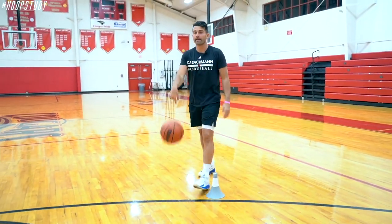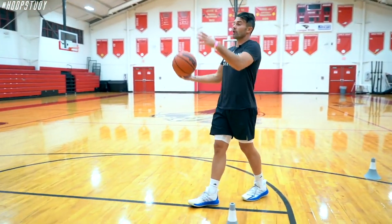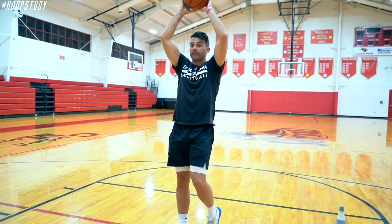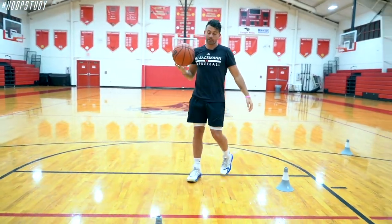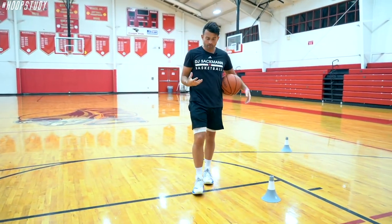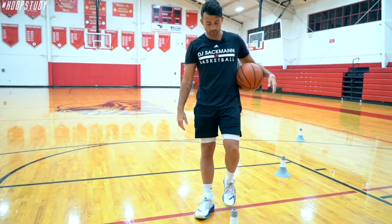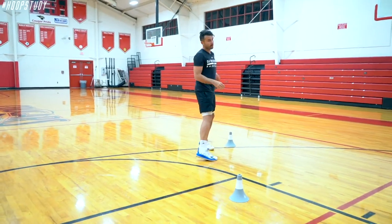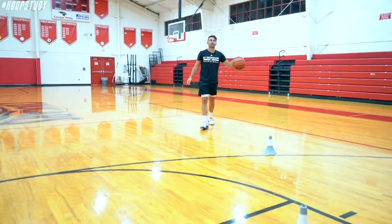Two-hand high pickup again — off that second bounce you're going over the top with two hands. Pick it up, go over the top, stay skinny, get into your finish. If you want to at home, remember you can mix it up — you can take three dribbles or take one, it's up to you. The focus right now is the high pickup, two hands.